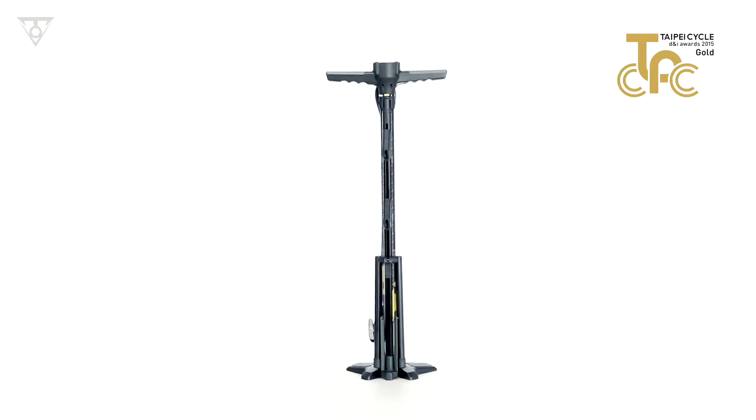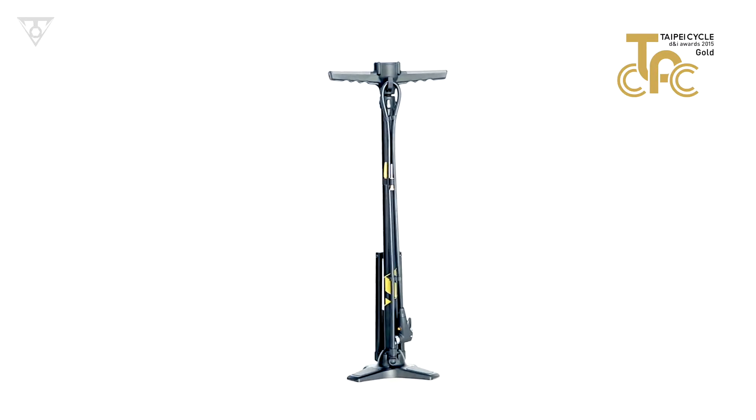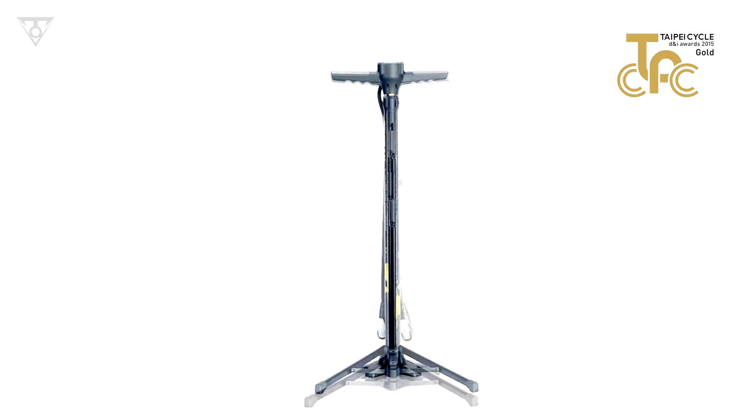The innovative Transformer XX floor pump, with its detachable bike stand, is the perfect piece of equipment for any bike enthusiast, providing unique flexibility on most bike maintenance tasks and storage needs.